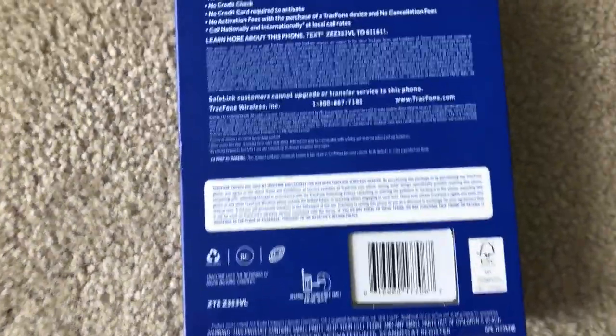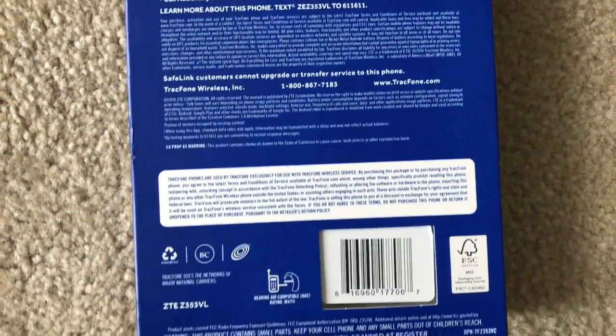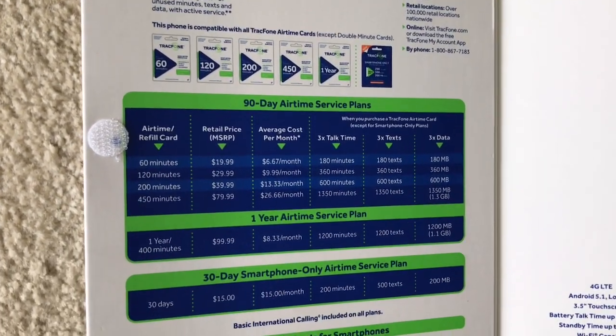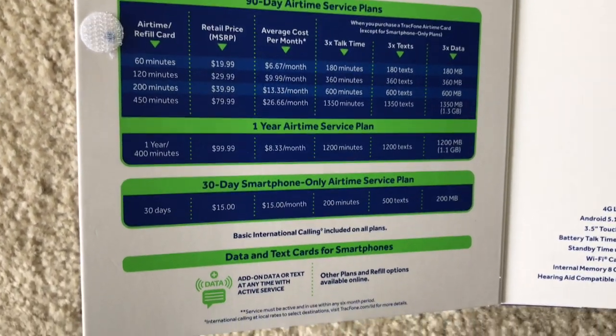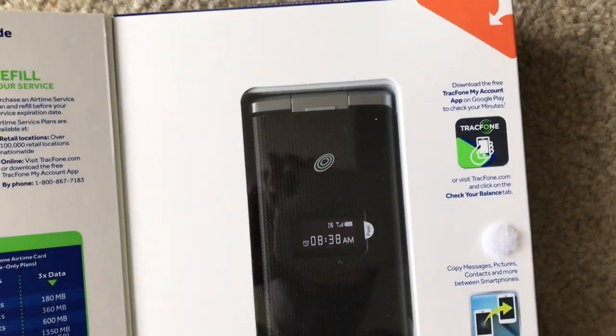Just taking a look at the back and some of the specs here — you might have to pause to read. There's some more information about activating the device and some of the plans that they have. Of course this phone is for my mom, so she has the yearly plan.